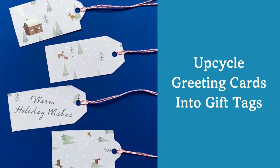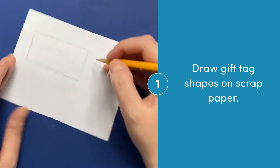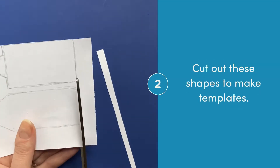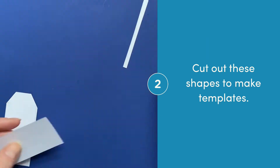Upcycle last year's greeting cards into this year's gift tags. Draw gift tag shapes on scrap paper — these are going to become your templates. Have fun and make any shape you'd like. Cut out these shapes so you have your templates ready to go.